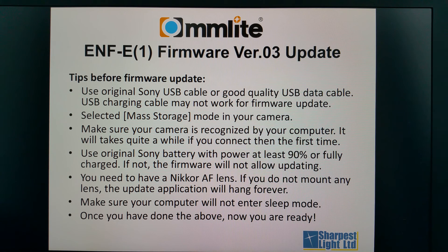Use your original Sony battery charged to at least 90% or fully charged, otherwise the firmware will not allow updating. You also need a Nikon AF lens, otherwise the application will hang. You also need to make sure your computer will not enter sleep mode.